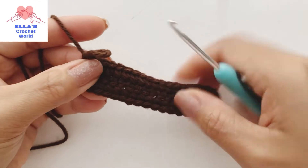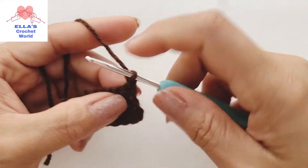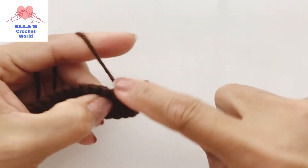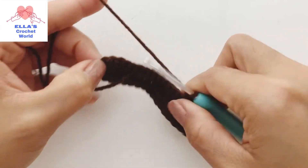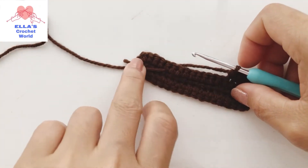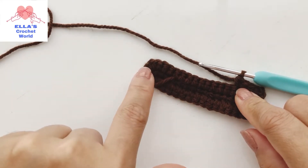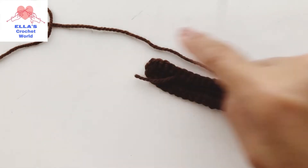We got to the end of the row. I just finished my single crochet into the last stitch. We're going to chain one and turn our work - we will be doing this repeat. Just single crochet to the top, and when you get to the top you're going to put three single crochet into the middle stitch. Continue doing that and I'll show you one more repeat.